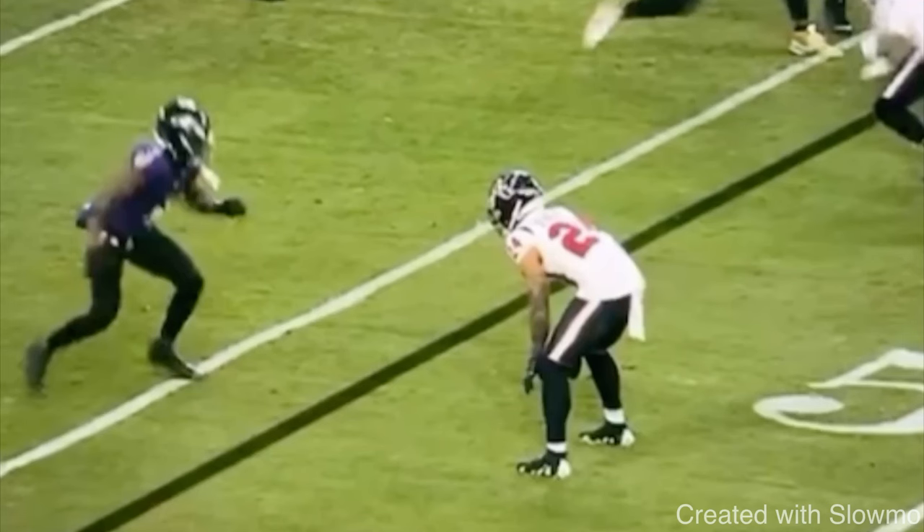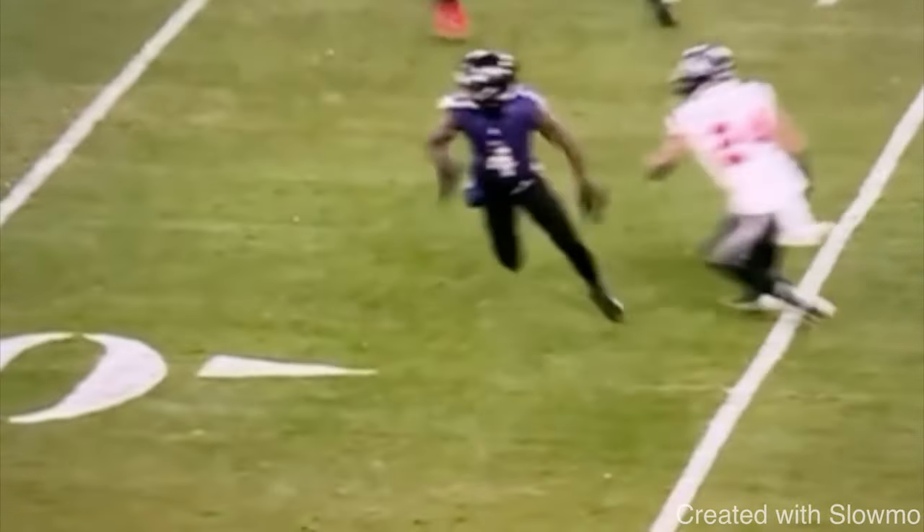Today we're going to be talking about five moves that all wide receivers need to learn. The first move we're going over is from Zay Flowers, and it's called a throw-by move.